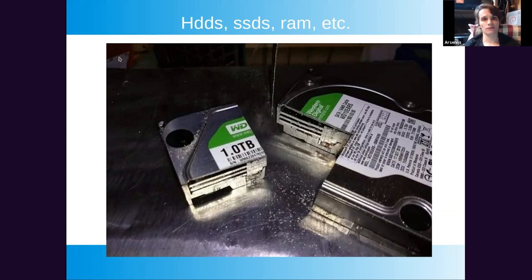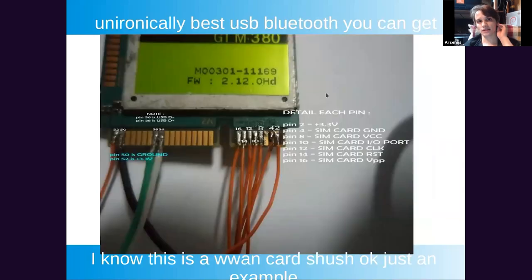I'm not going to be talking about reusing hard disk drives, SSDs, or RAM. What I will note is that you can actually reuse mini PCIe Wi-Fi cards with built-in Bluetooth as high quality Bluetooth dongles. The simplest option is to solder USB and 3.3 volt power wires. Unlike cheap dollar store dongles, these don't break, have decent driver support, and with the antennas from the same laptop you get quite a bit of range.